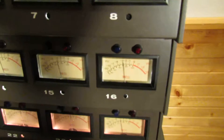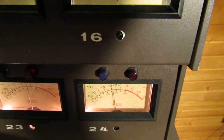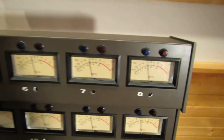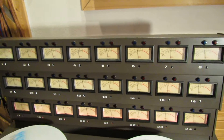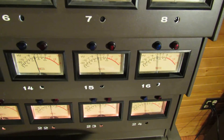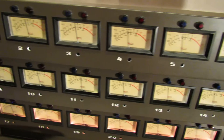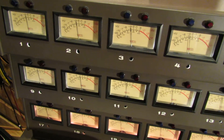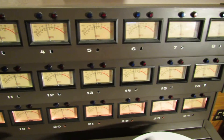Looking real solid on repro. 24, no flutter. Your sync. Looking real good — sounds like 10k through my brain.